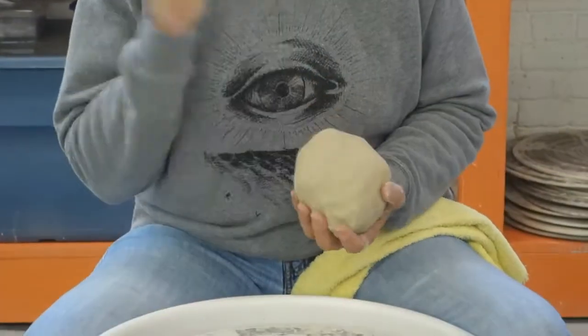Anybody here get S-cracks in the bottom of their plates or pie dishes or anything of that sort? Just take your time and compress it, and I'll show you how to do that.